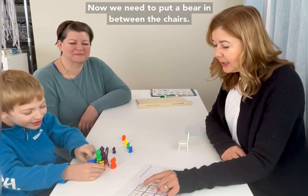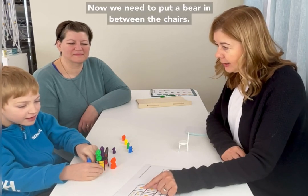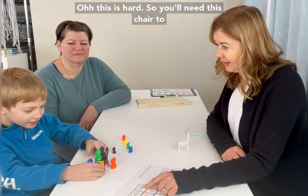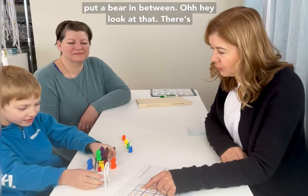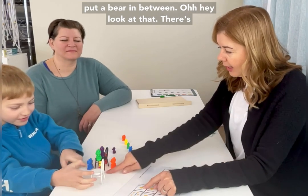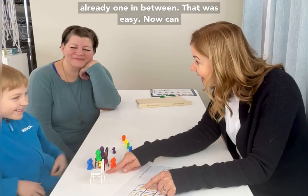Now we need to put a bear in between the chairs. This is hard — you'll need this chair to put a bear in between. Hey, look at that — there's already one in between! That was easy.